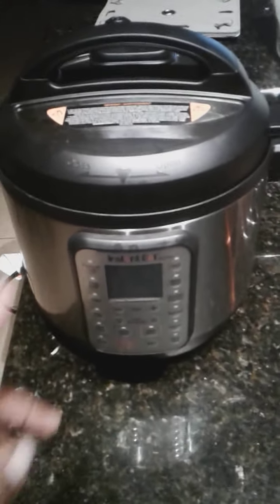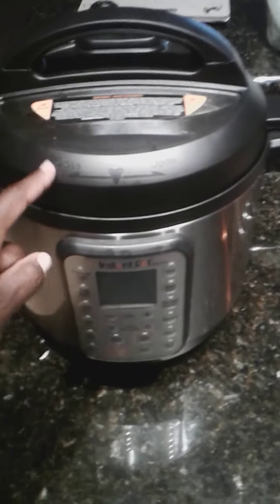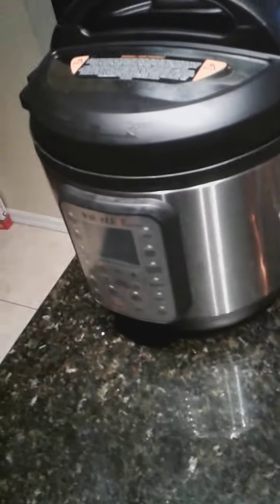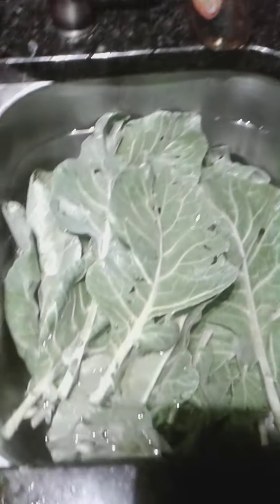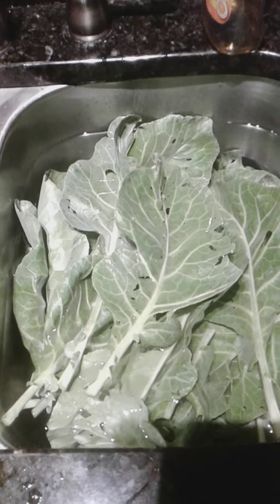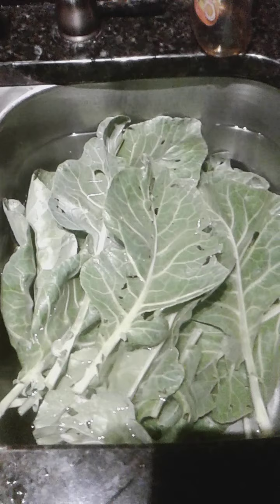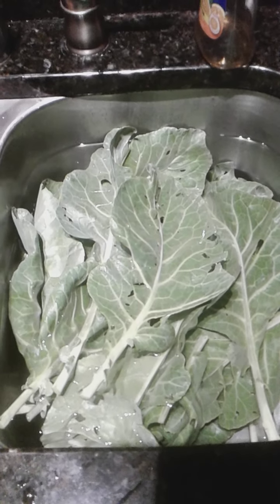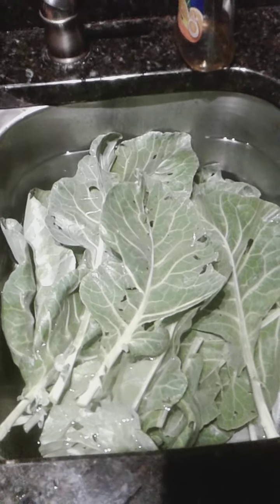He has a lot of giveaways, and I won this brand new Instant Pot. Isn't it beautiful? Look at that. Honestly, it was supposed to be a used Instant Pot, but things happen for a reason — that's a long story. But anyway, brand new, guys, and I love it.